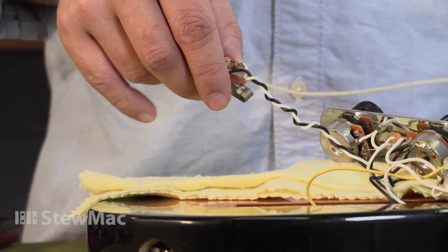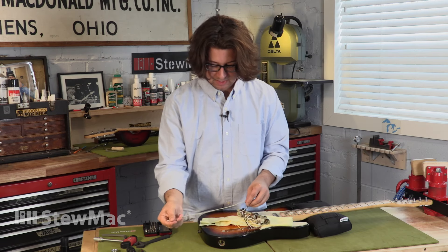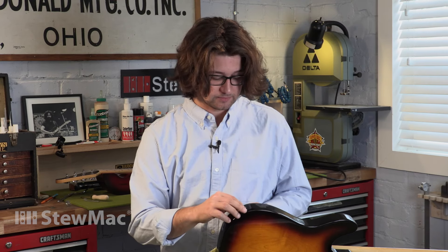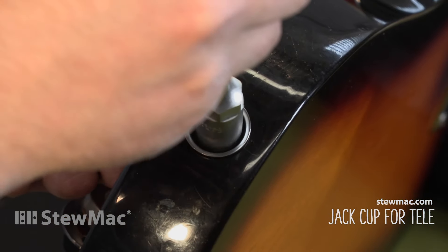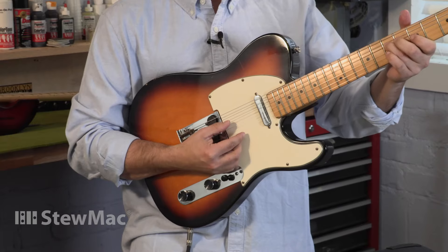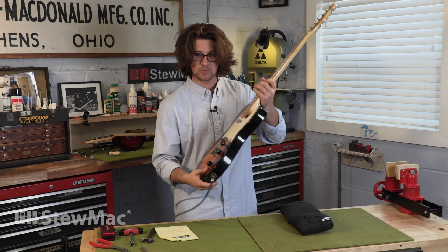Hot tip: I found this extra wire laying around the shop and made a little knot on one end — a small ball — so it backs up against the back edge, then I run it through the cavity. Now I'll go ahead and put the cup and the nut back on and tighten it down with a half-inch t-handle wrench. That's in there real tight — not going anywhere. The jack is nice and tight, no wiggles or wobbles.